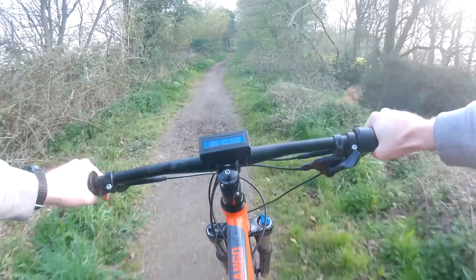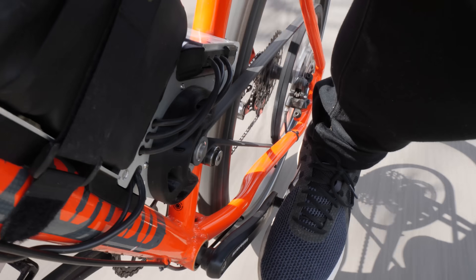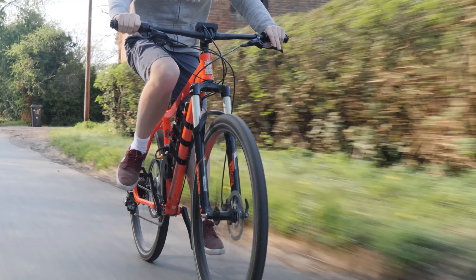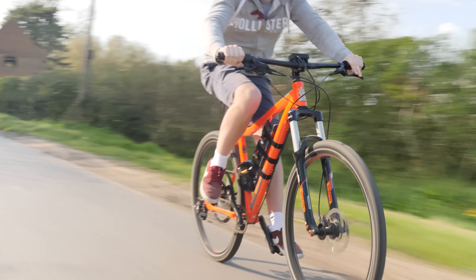This is my homemade electric bike. It isn't powered by a hub motor or add-on kit but instead powered by a large drone motor. It's taken me three years to get to this point and I want to share what it took to build an electric bike from scratch. So grab a drink, sit back and let's rewind three years.